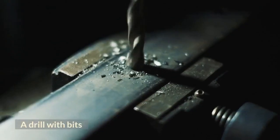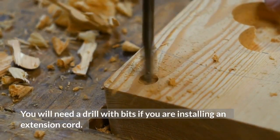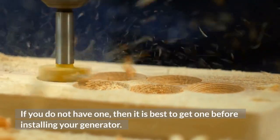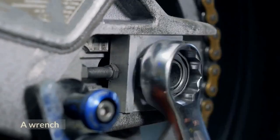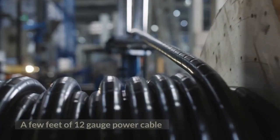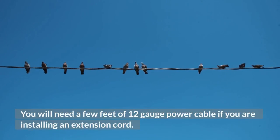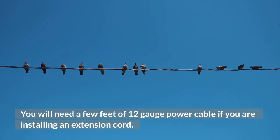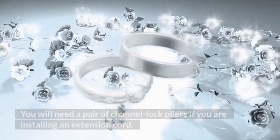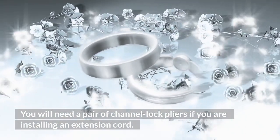A drill with bits will be needed if you are installing an extension cord. You will also need a wrench if you are installing an extension cord. Additionally, you will need a few feet of 12-gauge power cable and a pair of channel lock pliers if you are installing an extension cord.